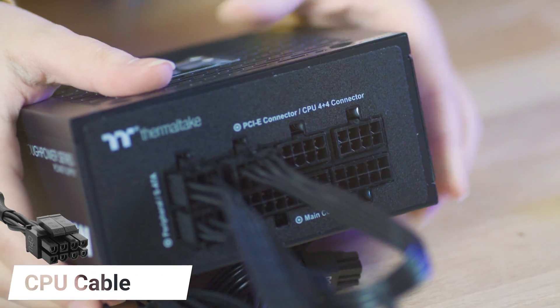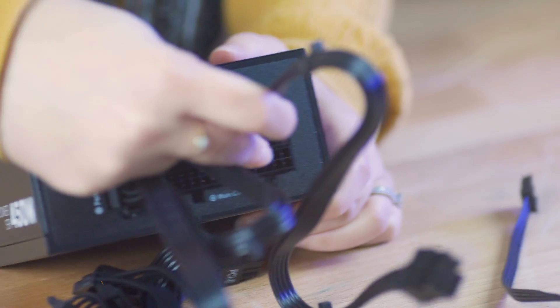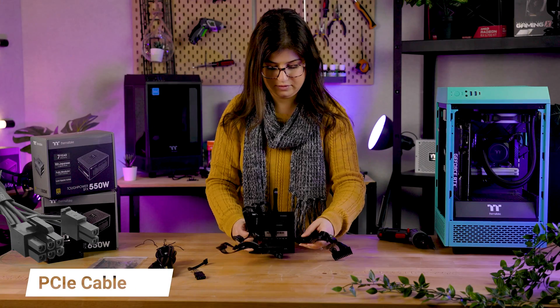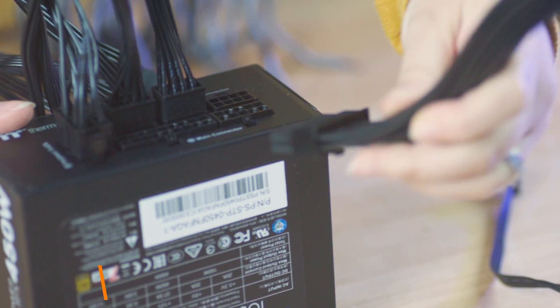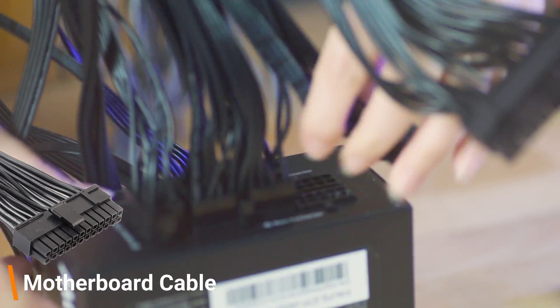Next to that, we're putting in our CPU cable. Make sure to be using the side that has no markings on it, as the side with the CPU labeling goes into the motherboard. Across from that, we've elected to plug in our PCIe cable — this will power your graphics card.